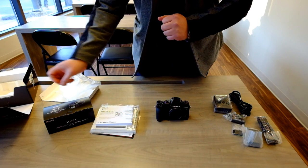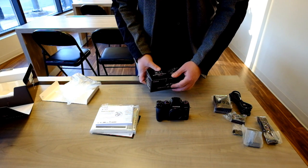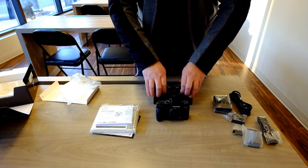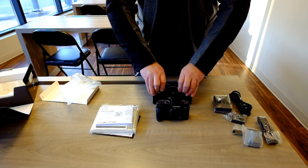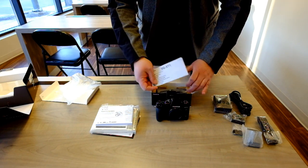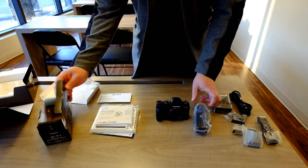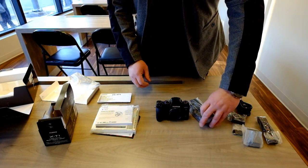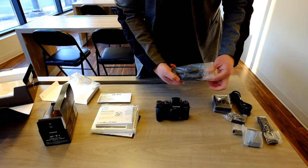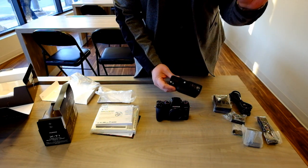Since I was one of the pre-orders, Fuji Canada was kind enough to throw in the X-T1 vertical battery grip, so I'm going to attach that to it. The instruction booklets and papers for the battery grip, and the battery grip itself, which is actually surprisingly large compared to the camera. There's a little protection for the connector.